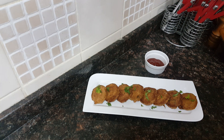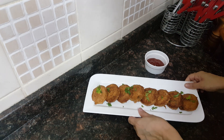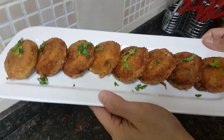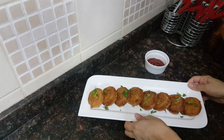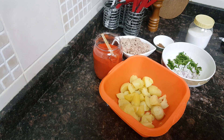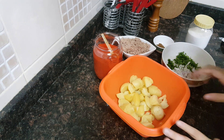Assalamualaikum everyone, welcome to Soul Sisters Kitchen. Today I'll be showing you all kebabs made with tuna. Let's start on with the recipe of tuna kebabs. Bismillah.